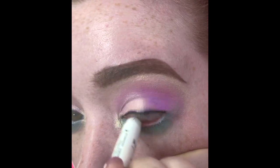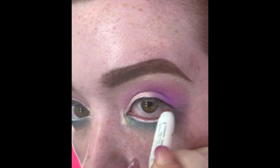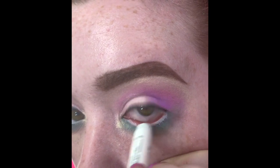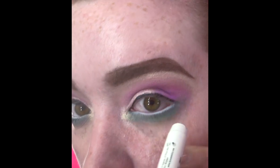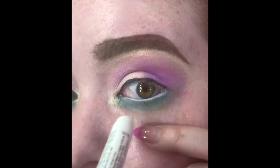On my lower lash line I put in my NYX Jumbo liner in 604 Milk. I really like putting white liner on my lower lash line — I feel like it makes my eyes look bigger and really brings them out.